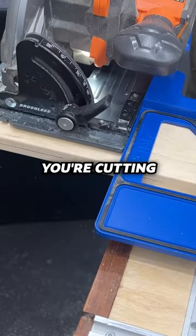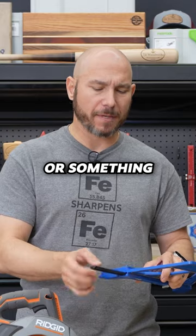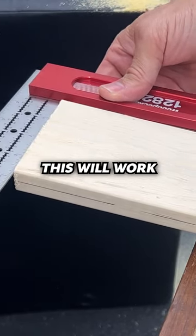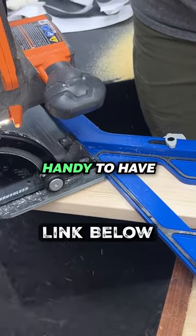It even has a blade guide they call a cut line indicator or something. This little plastic thing that slides out is kind of gimmicky — they should have just left that off. But as far as cutting crosscut square, this will work, and it gives you a 45-degree crosscut which is super handy to have.